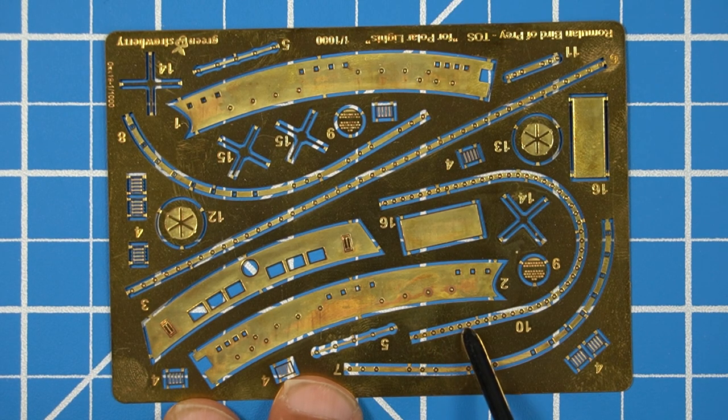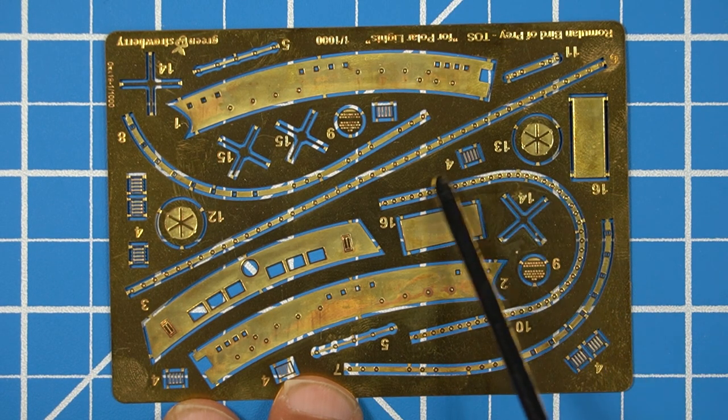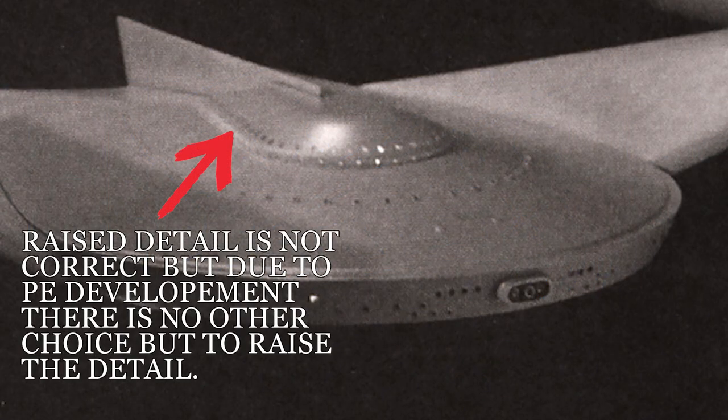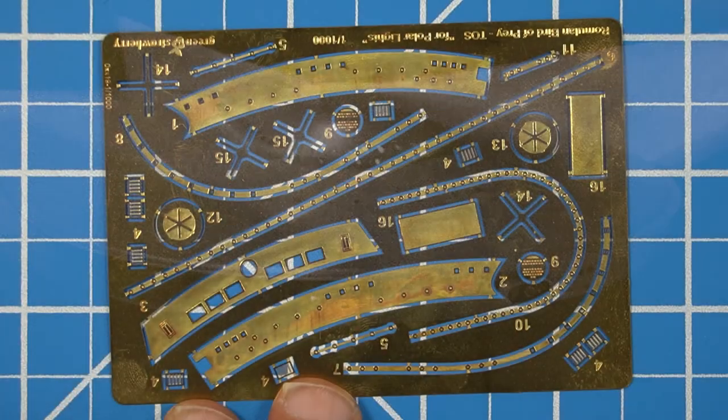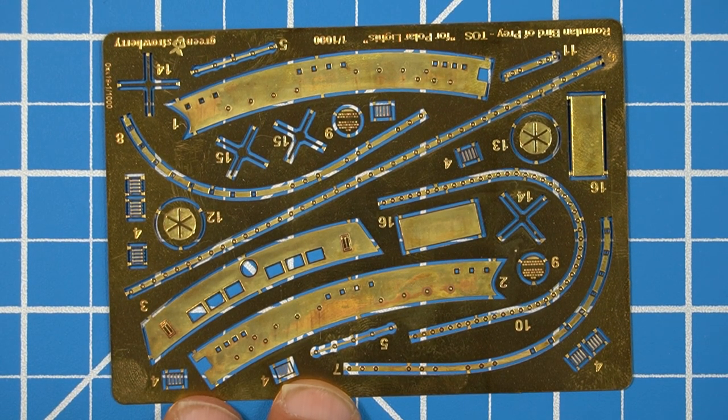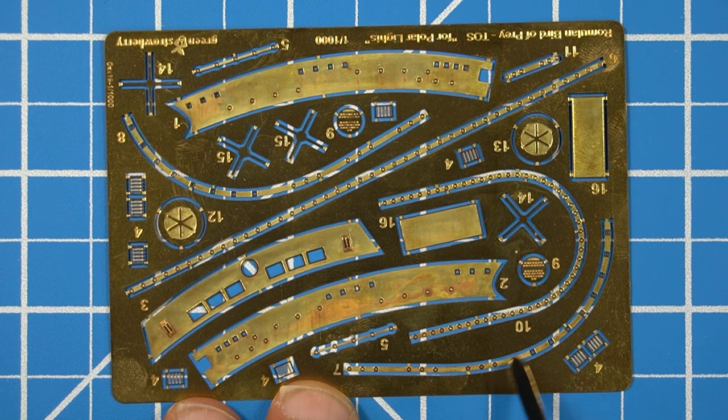The next thing we'll look at is the windows that go around the top of the bridge. These are nice — they're a little smaller than the original ones on the ship itself. The only issue is it's going to be a raised detail on top of the ship. Looking at the reference picture, you can see the windows have no raised band around them — they're just the windows themselves. And these pieces for the band around the top half of the saucer would also have a raised lip, which in the TV series they didn't — it was just the little nubs you see there.